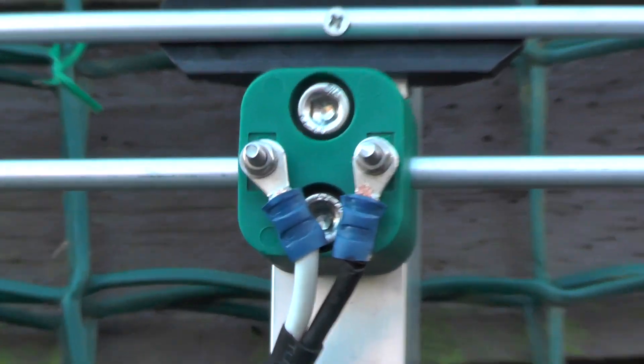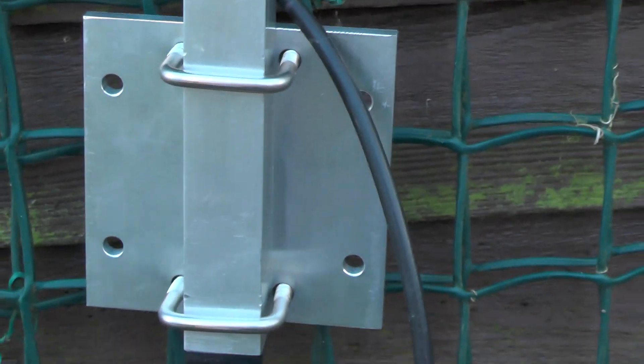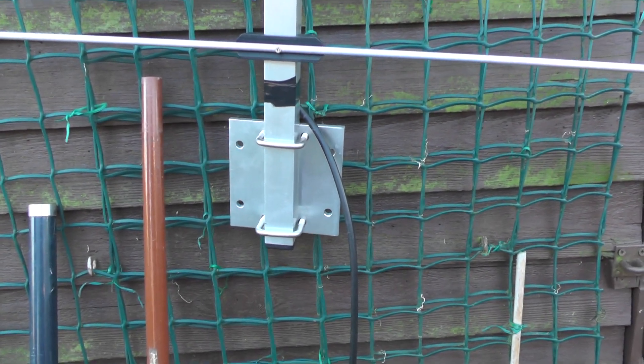That's the connections we can do for the coax — two spray connectors there. It goes down the coax, taped on there, and that's where you connect it to your pole. And as you can tell, I am videoing outside, so it might be a bit windy.